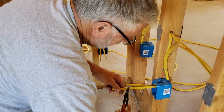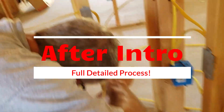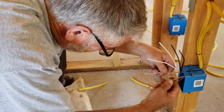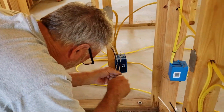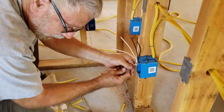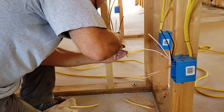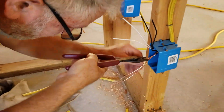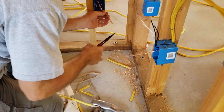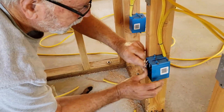Hey everybody, my name is Pete. I was taught this method over 20 years ago when I was building my first house and I've been using it ever since — most recently on this job where we're building a granny flat on our property. I am NOT a licensed electrician, so please consult a licensed electrician before you attempt this. This video does two at a time and runs just under two minutes at normal speed.